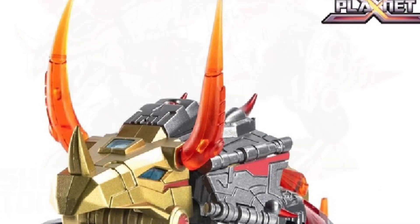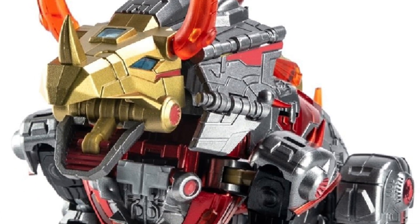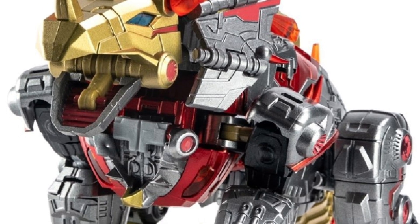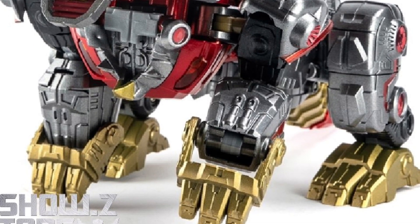It looks great in DinoBot mode — like Triceratops, it looks fabulous. I probably need to see some more images. But if you're sold on it, it's available right now over at Shosi's store. Link in the description of the video.